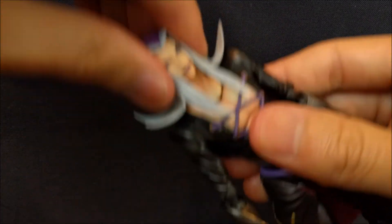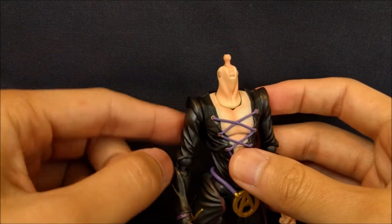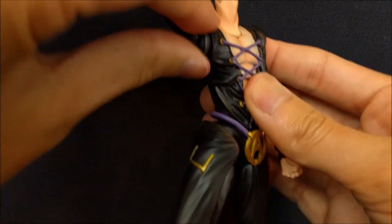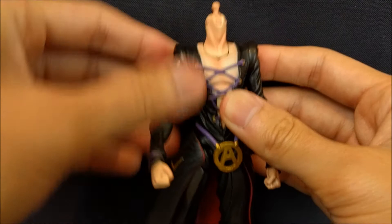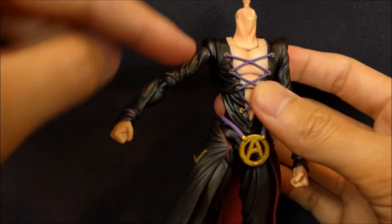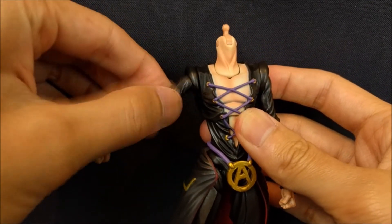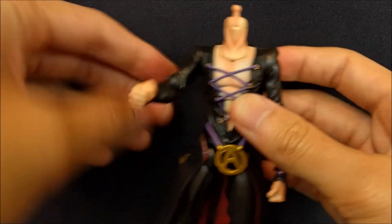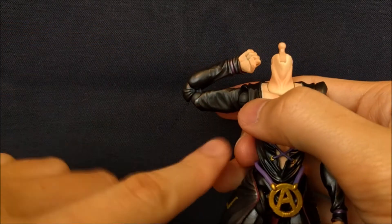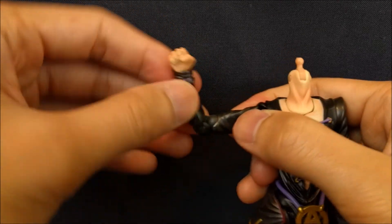For the shoulders — let me just take off the hair since it gets in the way — the sleeves do rotate, giving you a full rotation. You get about 90 degrees out to the side, so pretty good. There's also a peg into the body and into the bicep, giving a little bit of swivel. For the elbows, they're double jointed and you get better than 90 degrees, with swivel at both the top and bottom of the elbow.